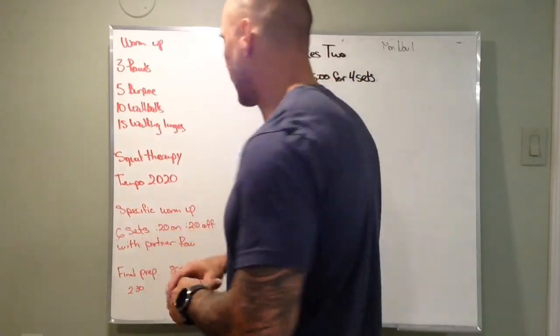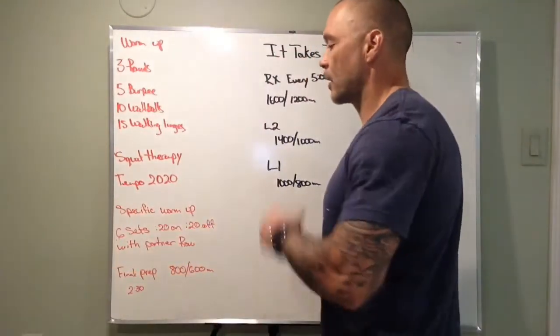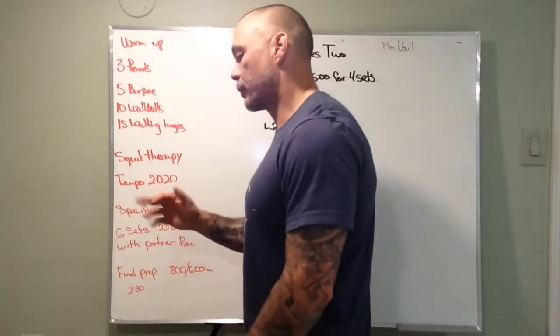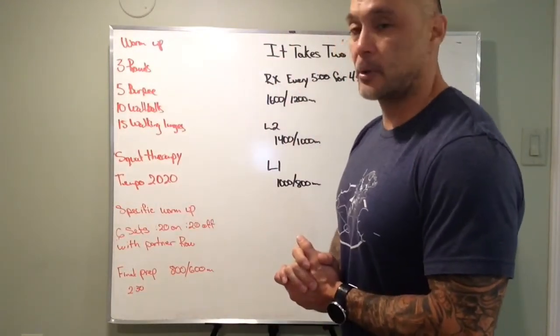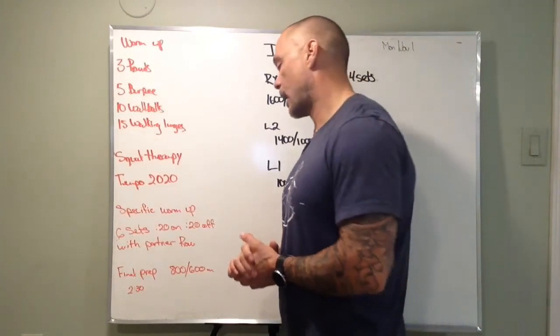Specific warm-up: we've got six sets on the rower with your partner — 20 seconds on, 20 seconds off, just switching back and forth, getting those transitions down and an opportunity to get those legs warmed up for that row.